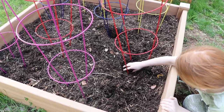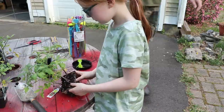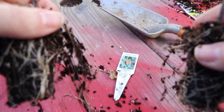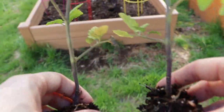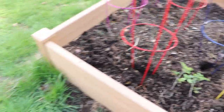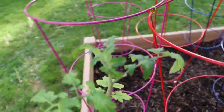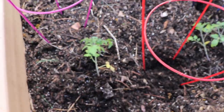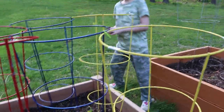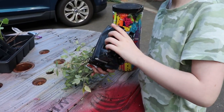Kason, grab a little shovel. Cause if I just make a little hole — make a little hole — boop boop boop boop boop. It's perfect.